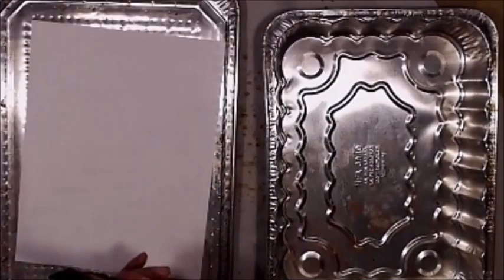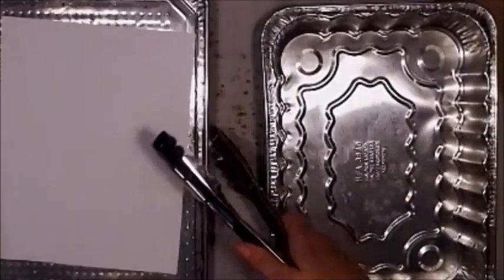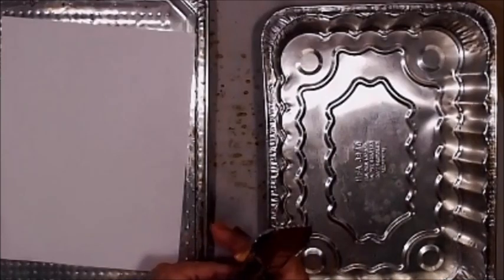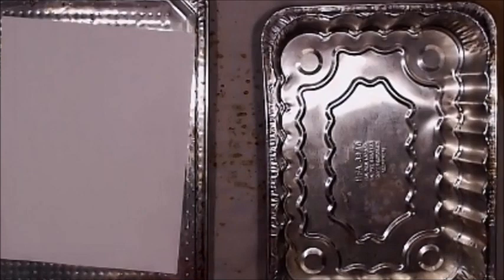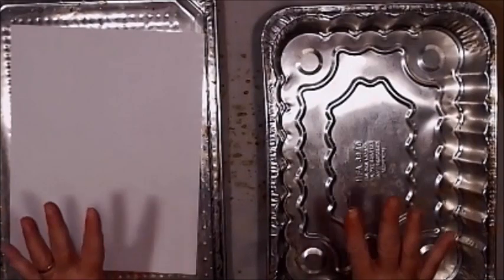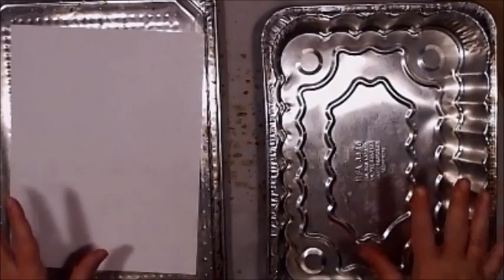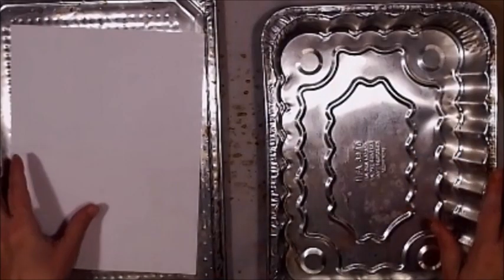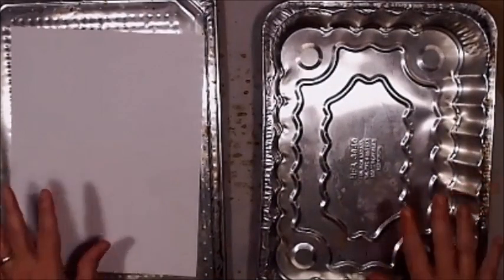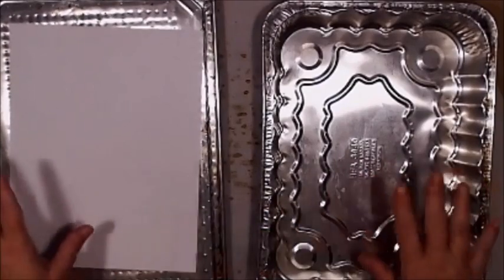The nice thing about the tongs is you can also pull the trays out with them. Do not leave your oven unattended if you're going to coffee-dye paper, tags, or whatever. Plan on spending the day in the kitchen — turn the music up loud, have a blast, sing out of tune. That's what I did. I spent an entire day in my kitchen just coffee-dyeing everything I could get my hands on.